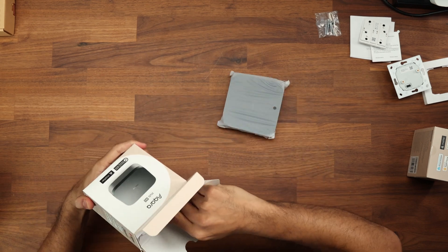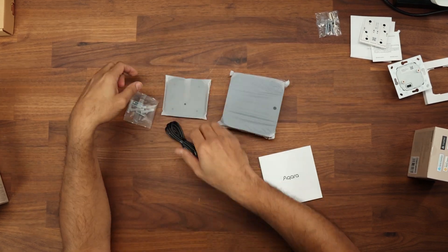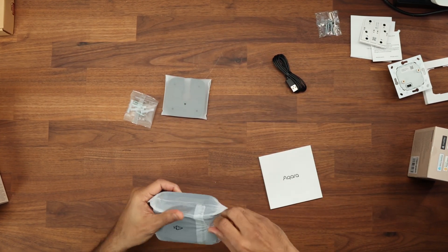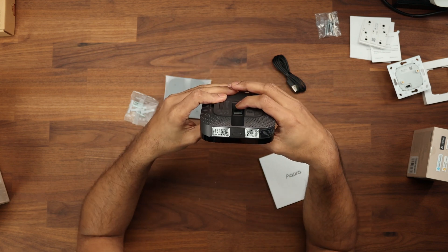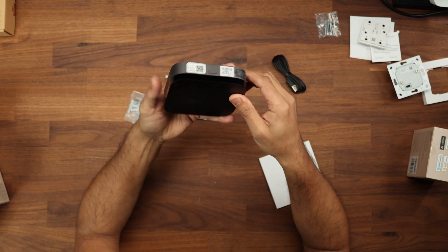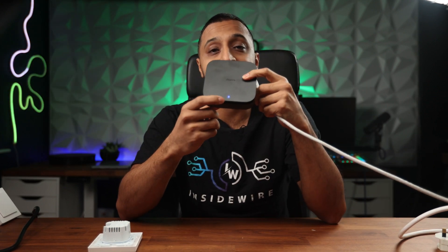Now let's open up the M3 hub. We get screws for wall mounting, a wall plate, and a USB-C to USB-A cable to power it up. On the back there are Bluetooth options and a LAN port. There are QR codes on the front. The good thing about this hub is you don't need to power it via USB — you can simply plug in a PoE cable, and you can see it's already lit up and adopted into the app.